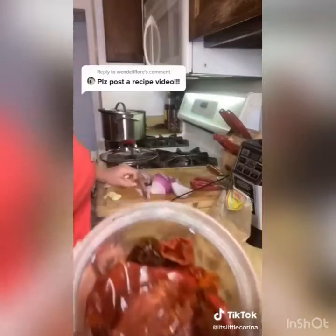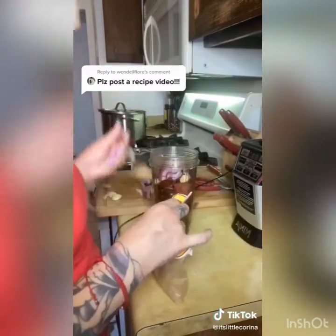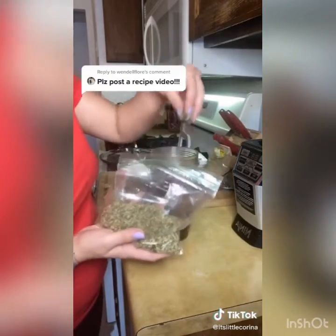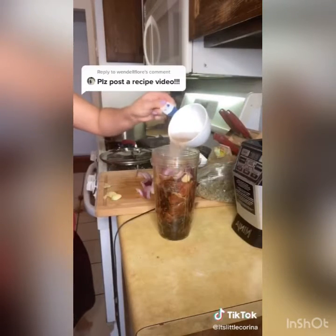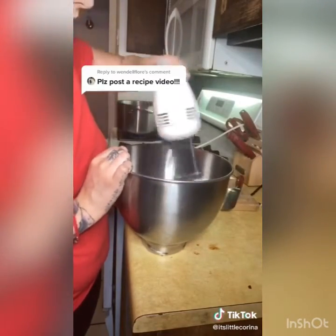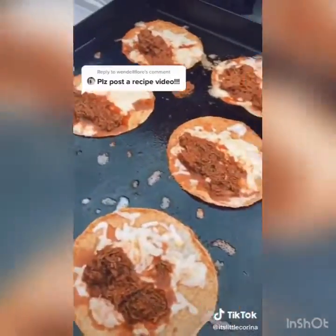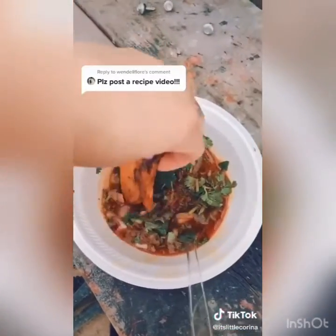Boil the chilis for 25 to 30 minutes. For your chili sauce, add some garlic, onions, a little bit of cumin, chicken bouillon, and oregano — use your beef broth, not hot water. Cut the meat up in chunks, shred it, then add the meat and chili to the pan and cook for another hour. Dip all your corn tortillas, add cheese, add meat, and enjoy.